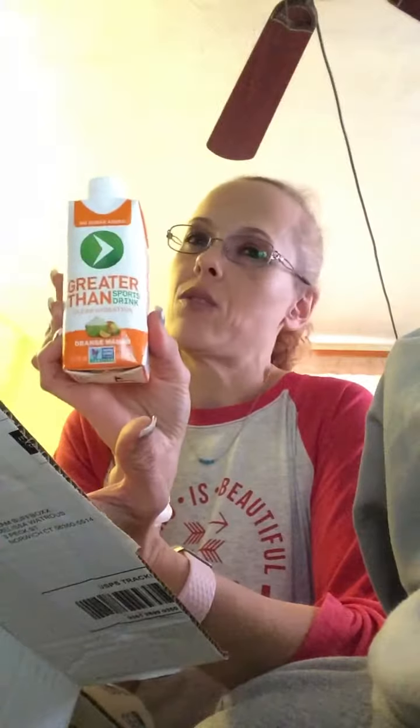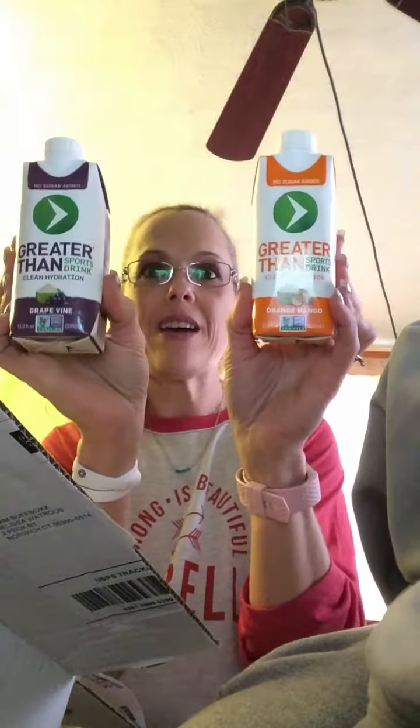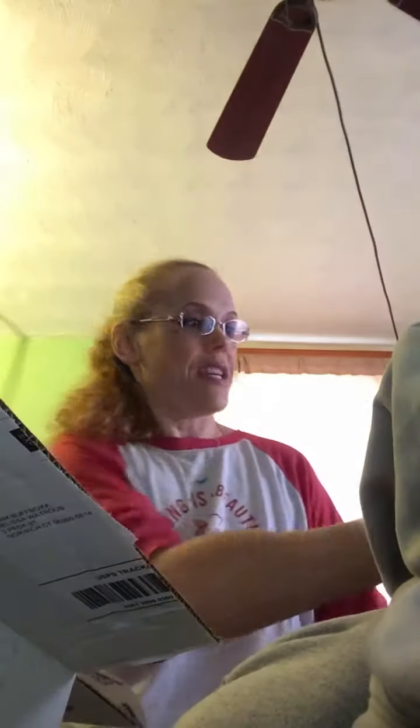And this — I actually have another one of this in my refrigerator right now, I got it in another box this month. This is Greater Than sports drink, clean hydration — this is orange mango. 'The key to greatness is believing in yourself.' The other one I got I think is grape, so I'm definitely going to try that. Oh, and here's another one — the same thing, and this is the kind I have in my refrigerator right now.